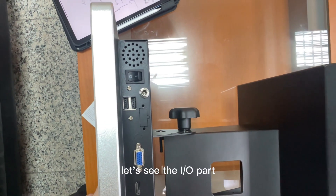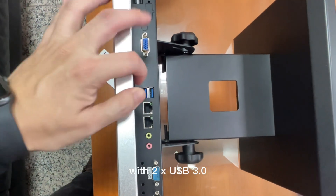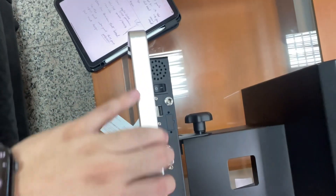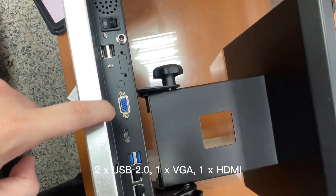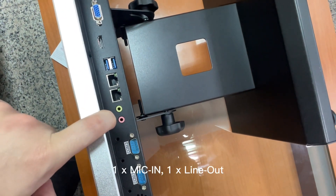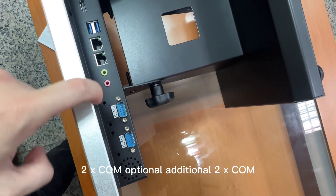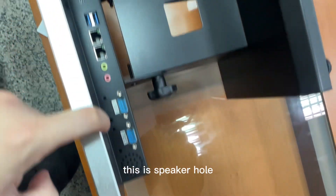Let's see the I/O part: two USB 3.0, two USB 2.0, one VGA, one HDMI, two gigabit LAN, one mic in, one line out, two COM ports optional, and an additional two COM ports. This is the speaker hole.